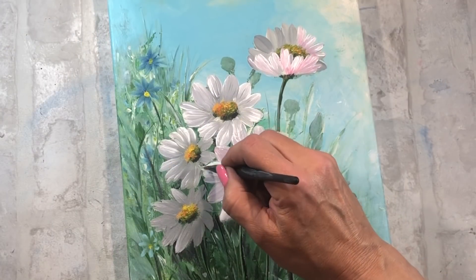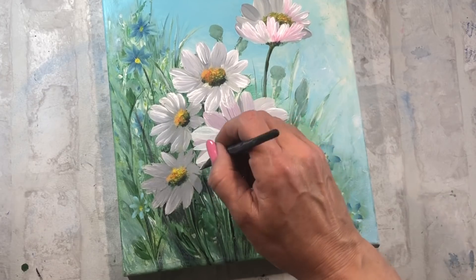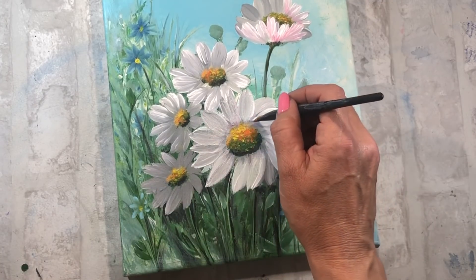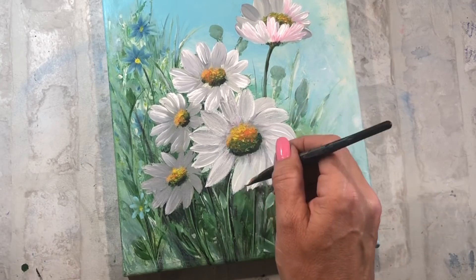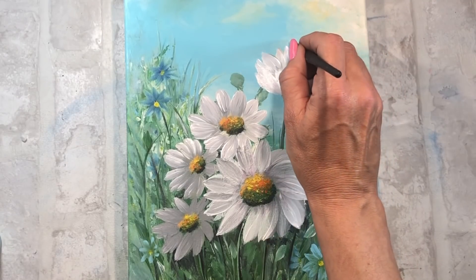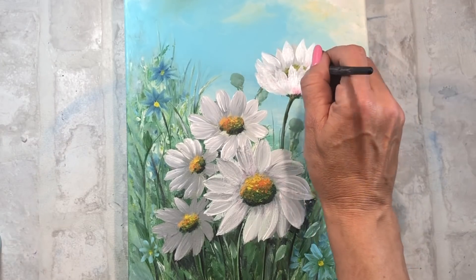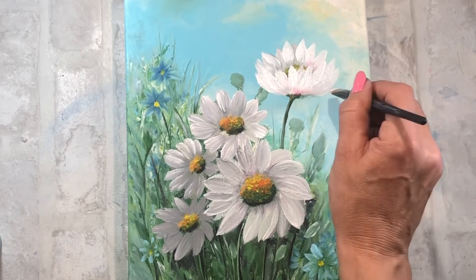Mientras he ido pintando los pétalos, en ningún momento he puesto blanco puro; he ido poniendo blanco manchado con un poco de gris, con un poco de rosa. Pero al final del proceso, lo que hago es con un pincel limpio y con blanco puro acabar de definir los pétalos, porque esto nos va a ayudar a darle muchísima fuerza y muchísima luz al cuadro. Y con esto ya está acabado este pequeño tutorial.